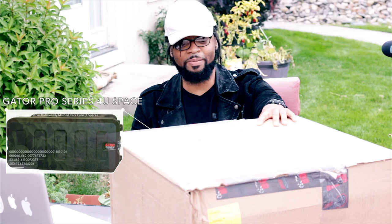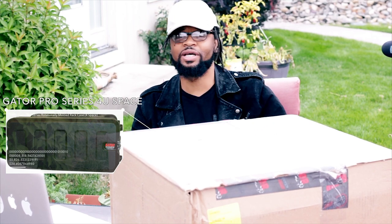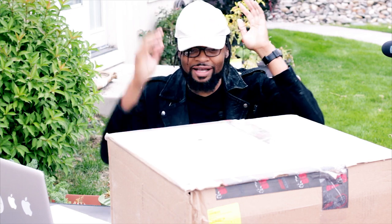You guys know that I am on the road creating some really great, dope projects. This big box right here is my new travel rig — it's a case, the Gator Pro case with four unit racks in it, and I'm about to unbox this rascal just for you guys. I haven't done an unboxing video — what are we waiting for? Let's go ahead and open this box up.